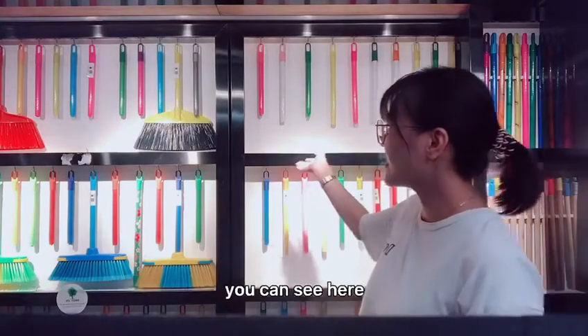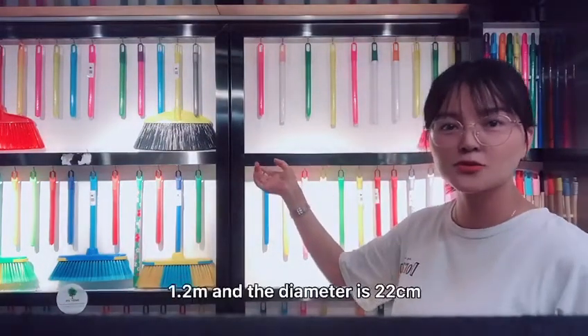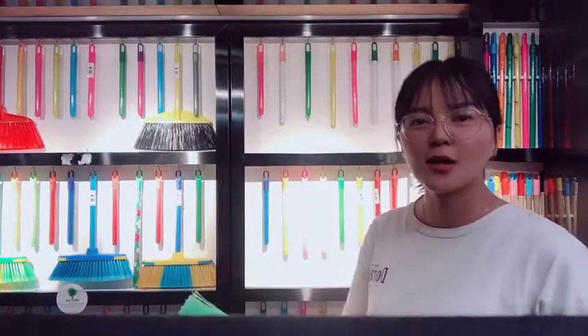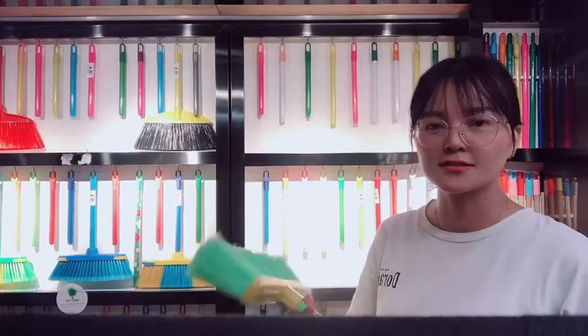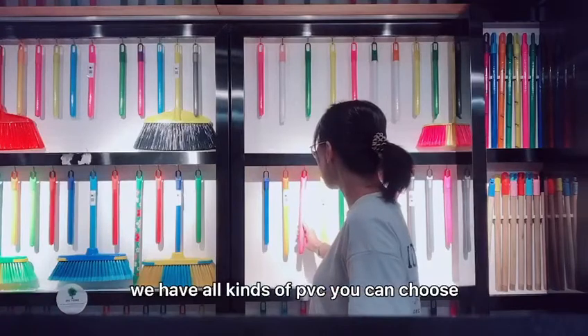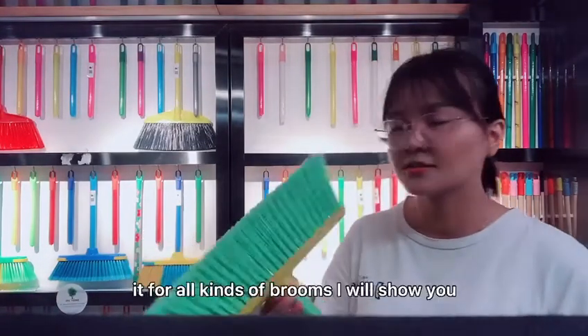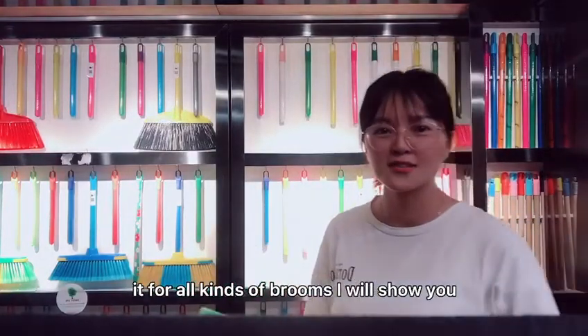You can see here the normal size is 1.2 meter and the diameter is 22 centimeters. We have all kinds of PVC you can choose and the screw is for standard Italian screw. It is for all kinds of broom.